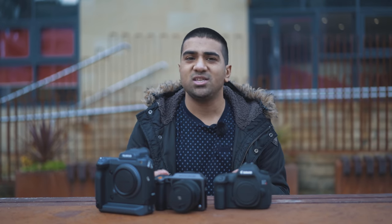We're at the docks in Leeds. We're going to take a few shots and let's find out how these cameras compare to one another.